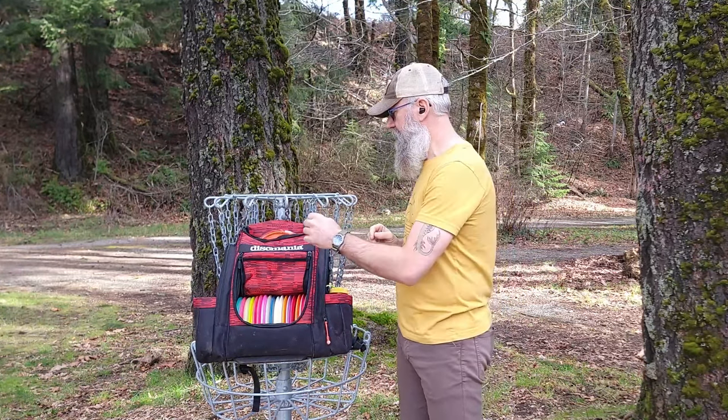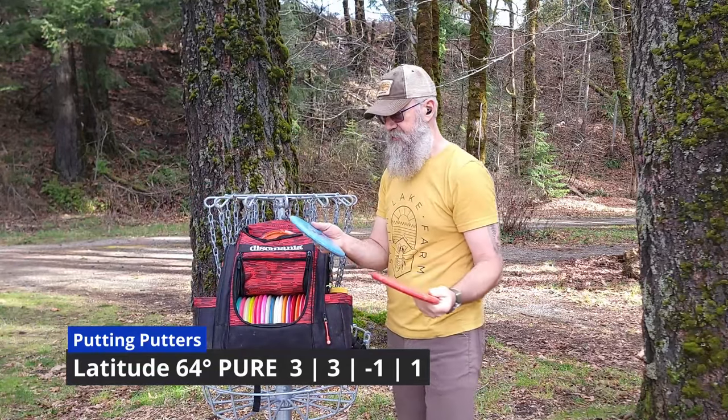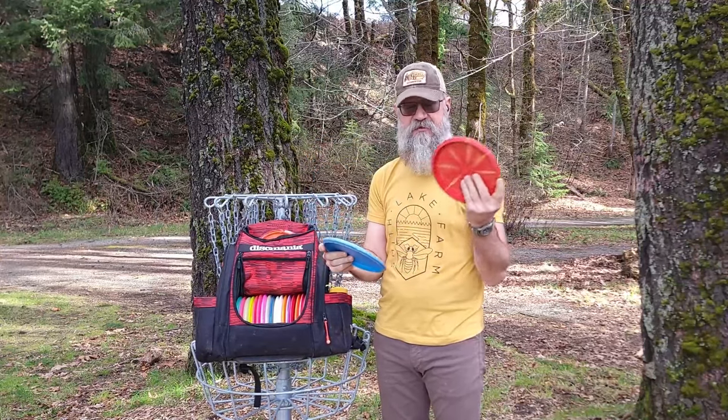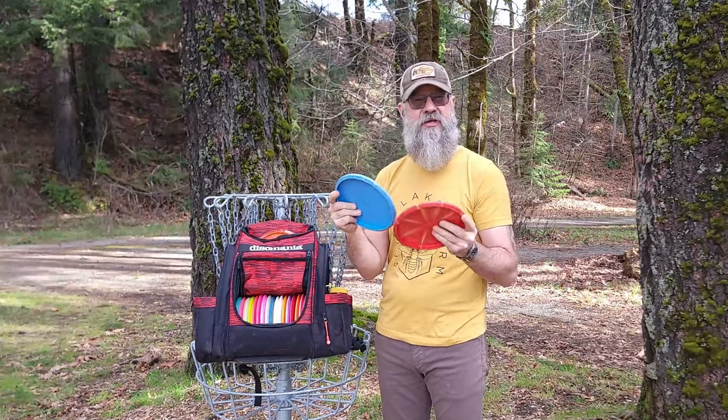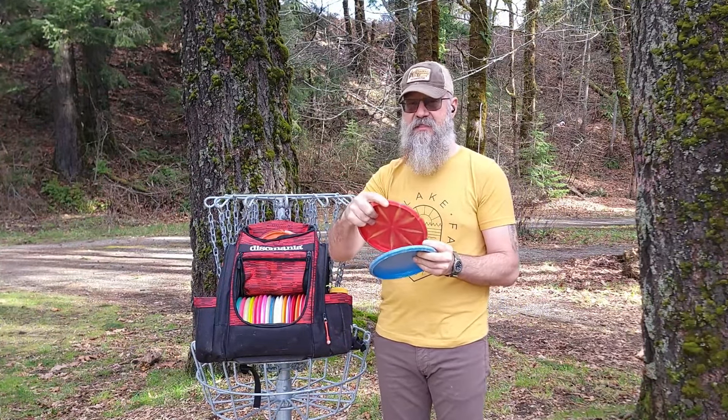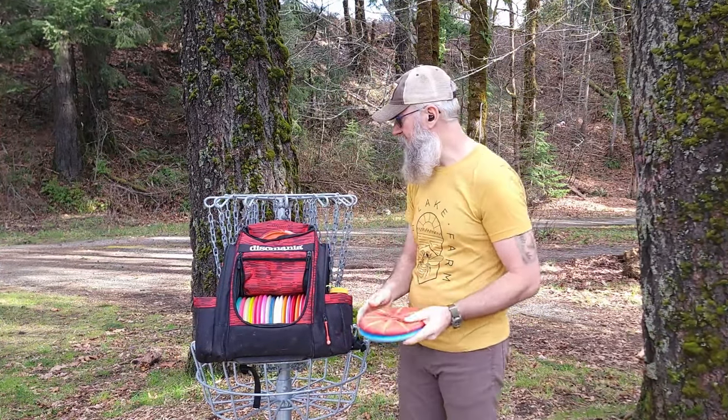What I really wanted was a slot on the outside for my putters, and I could get that without having to spend $300 on a bag. So let's start with putters. My putting putters — I've been using Pures. This orange one is the actual main putting putter, and this is a backup. I don't generally throw Pures as throwing putters. I like how shallow the rim is and they have a really good feel in my hand for a putting putter.